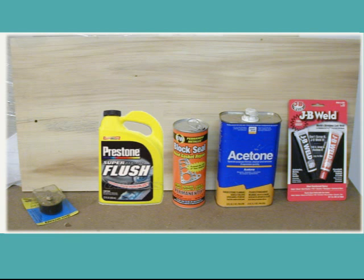Here in part three of sealing the crack block on my Onan 30 EK generator, I describe the preparation process and show the way that I mix and apply JB Weld to the crack.